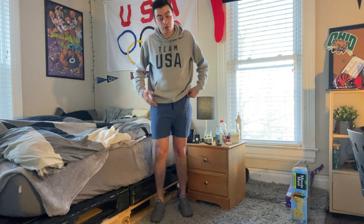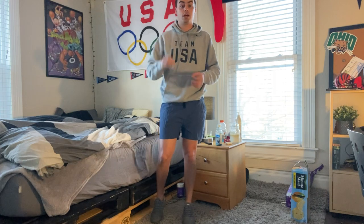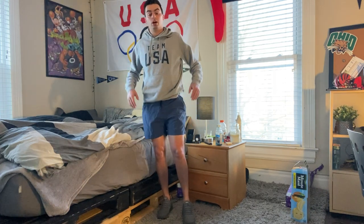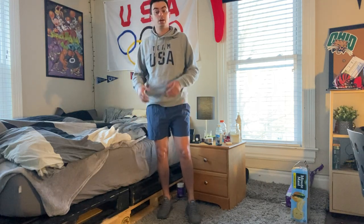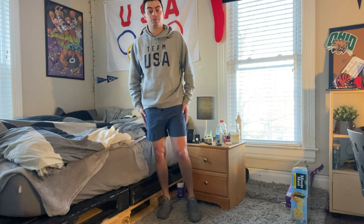The length is usually hard for me to get right, but I got a medium and these are perfect — about two and a half inches above the knee, which is exactly where I like them. There's also an inner lining on the inside. I really enjoy these and I'll definitely be wearing them this summer, especially on vacations. I really hope you guys like them too!